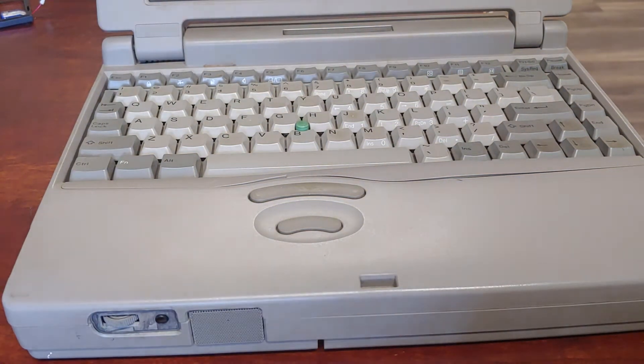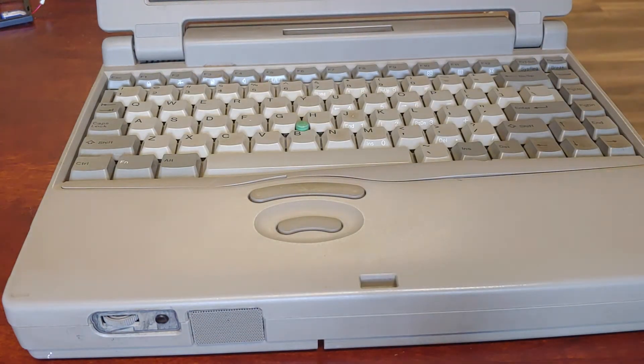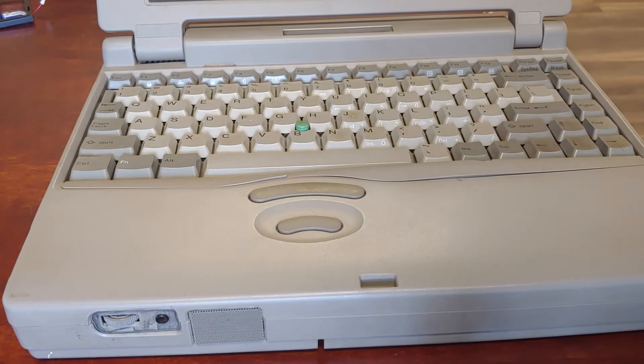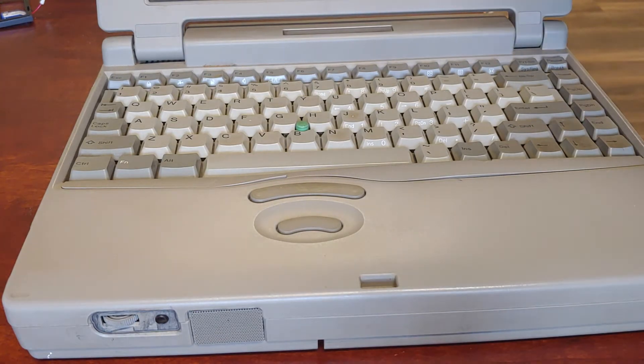CMOS batteries — let's talk about them. We're going to repair and replace the one in this Toshiba Satellite Pro. You need a battery; it's a 3.6 volt 40 mAh. The original is a 30 mAh but 40 will be fine. You'll also need some basic tools — even a flathead screwdriver or plastic prying tools will work just fine.